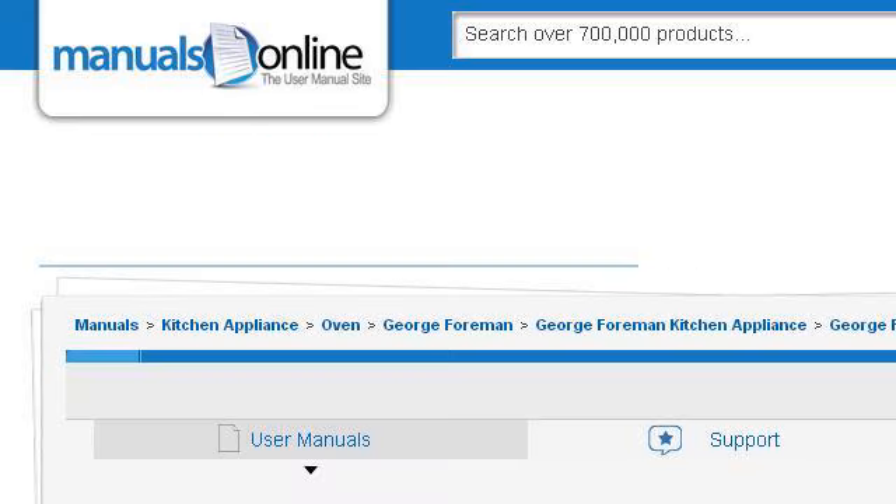Last but not least, try our third rank site www.manualsonline.com, the webpage 'George Foreman GV5 Owner's Manual Manuals Online.com.' Here's the link. See you next time.